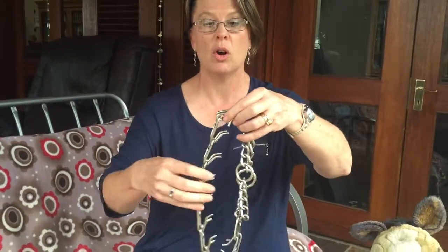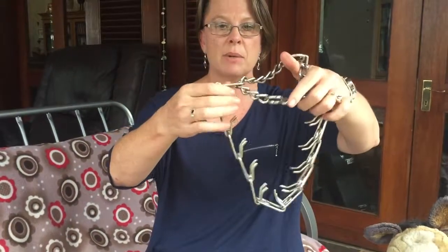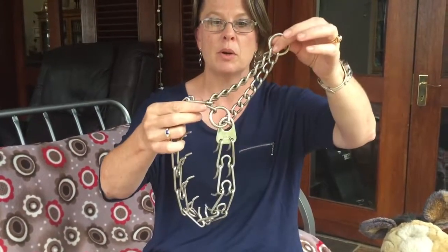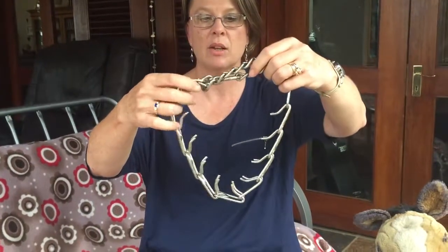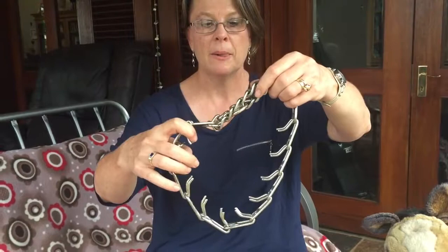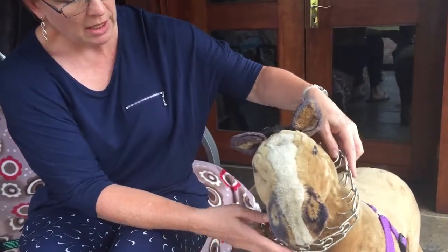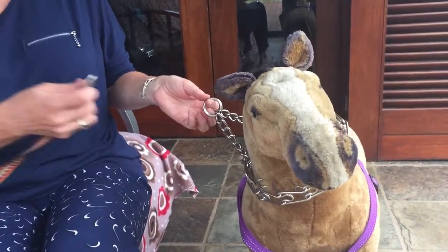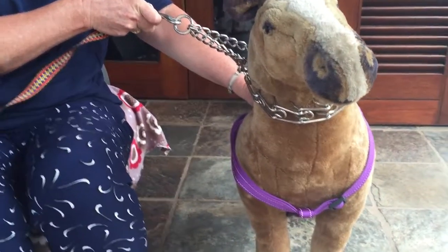The first one is called a prong collar. You will recognize that there's a semi-slip component to this collar, but on the actual inside of the collar we have these metal prongs. The way that people use it, unfortunately, is on the dog's neck like that, with the lead attached over here.